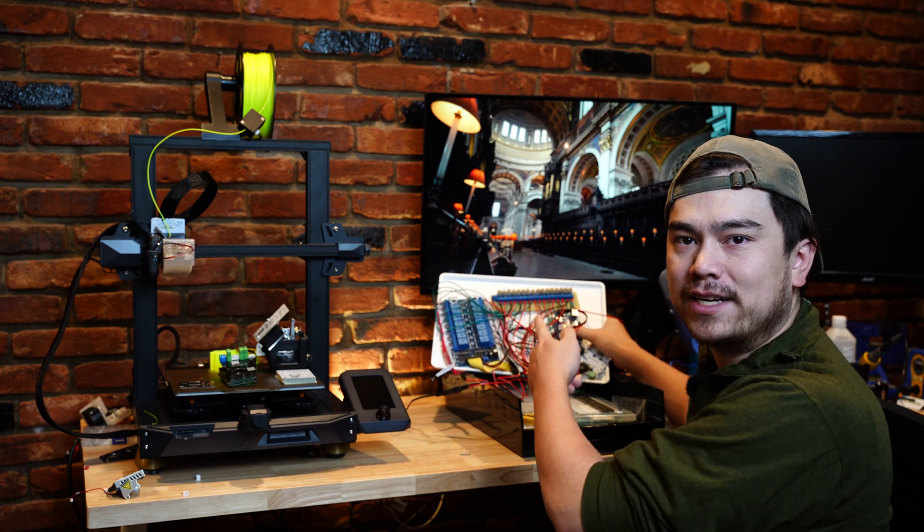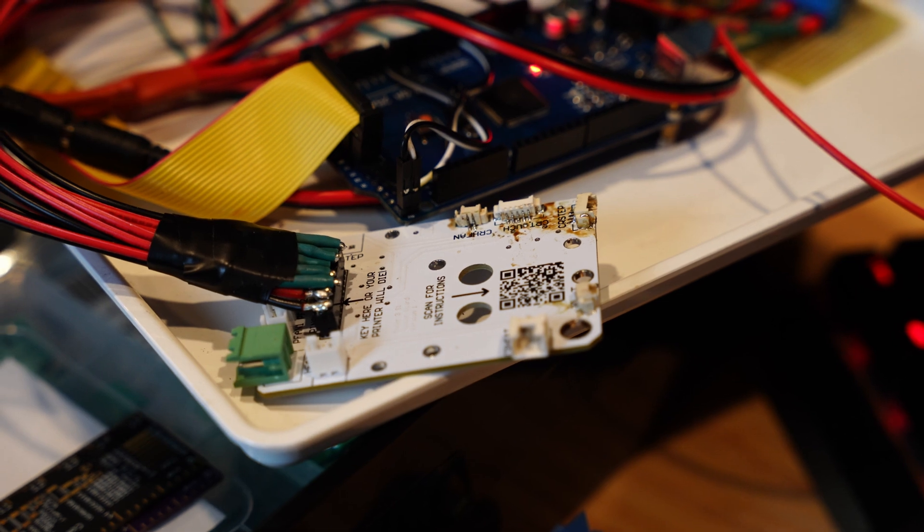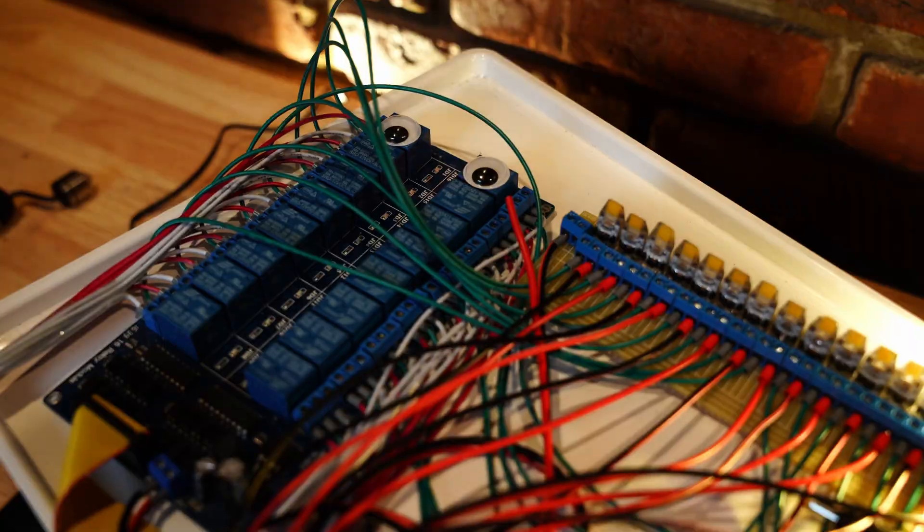I'll also be introducing you to my new director of quality control, Mr. Clicky. We'll get to see him work later, but for now all you need to know is that he's an essential part of my quality control team, and that he hates shorts.